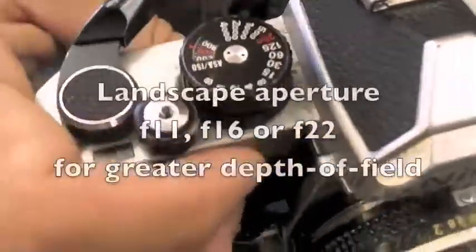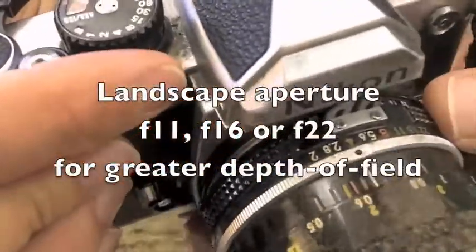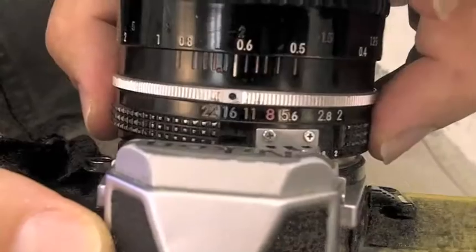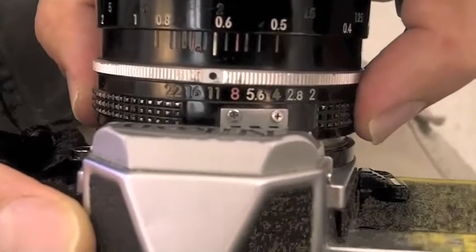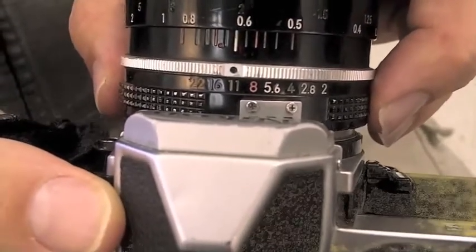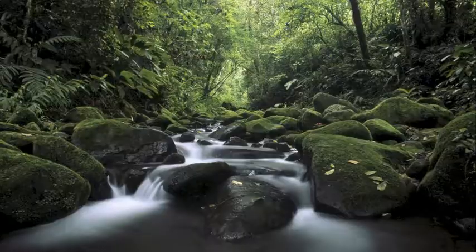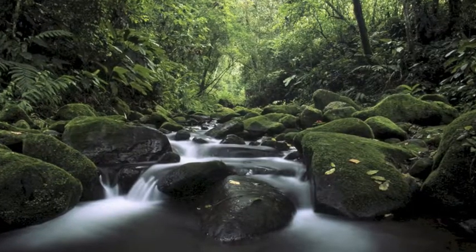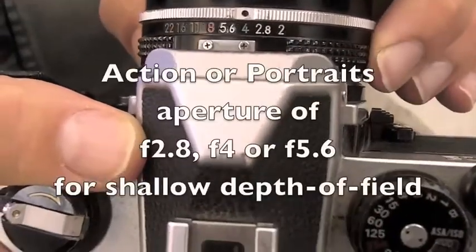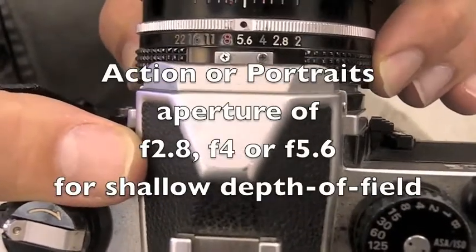If you're going to be taking pictures of landscapes and things like that, you're going to want your aperture setting to be smaller — the number here is going to be f22, f16, f11. This will allow for a greater depth of field. For action shots, you're going to probably end up with aperture settings of like f4 or f5.6.